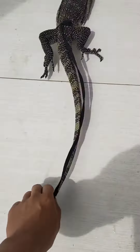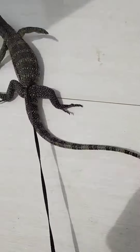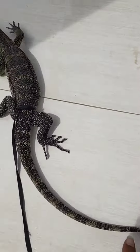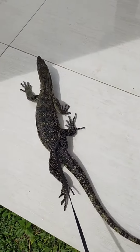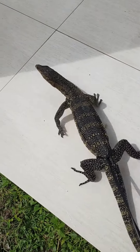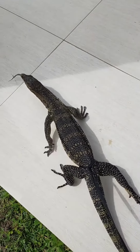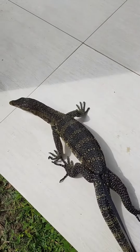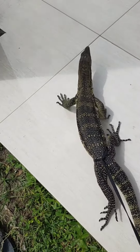Lakukan terus seperti itu. Kalau dia sudah mulai capek, di video berikutnya ada cara meng-handle-nya sewaktu dia sudah mulai diam. Perlahan kita sentuh dia, kita angkat. Cara nge-handle-nya ada di video berikutnya.